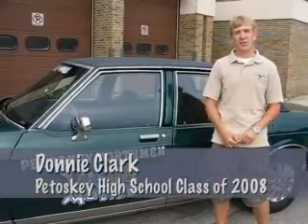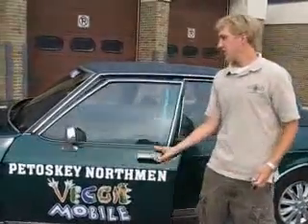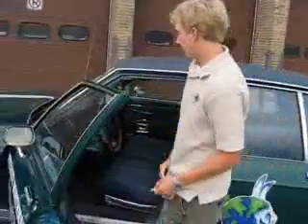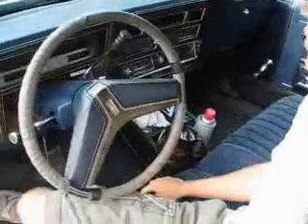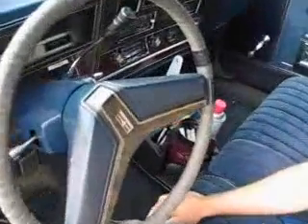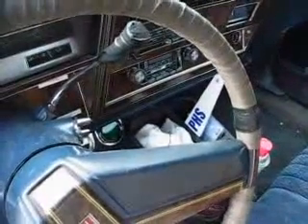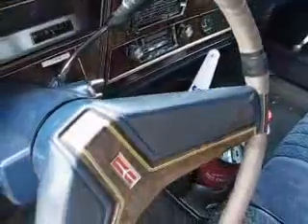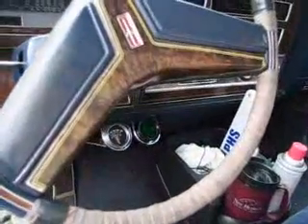Hi, I'm Donnie Clark and I'm here with the Petoskey Veggie Mobile. Inside here we've got all the little gizmos and gadgets. We've got our temperature gauges for the oil and the engine. They both have to be up at a certain temperature before we can switch from diesel to vegetable oil. If we don't get up there then the engine will clog and die and it will be a big disaster.